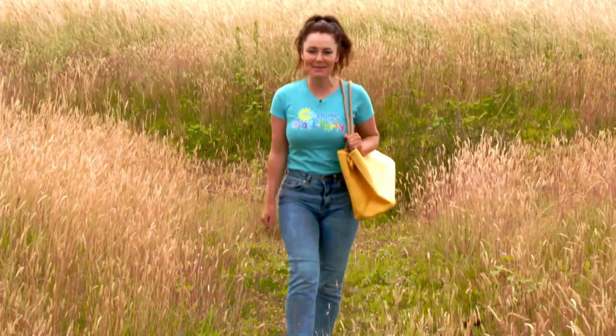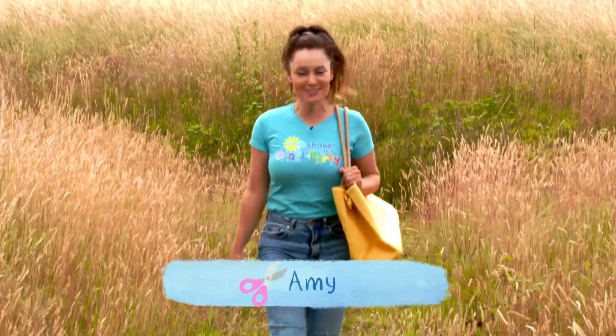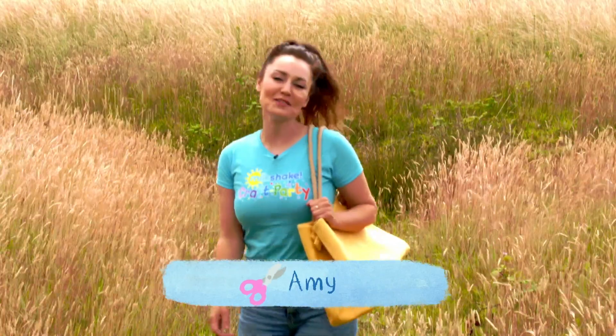Hey Milkshakers! I'm Amy and it's time for a Milkshake Craft Party where we have fun making things you can share with your friends.